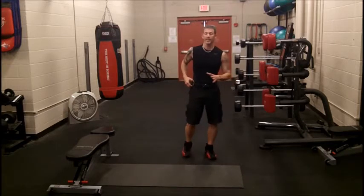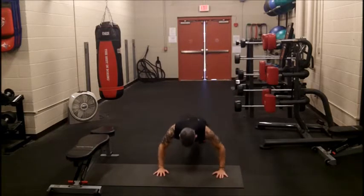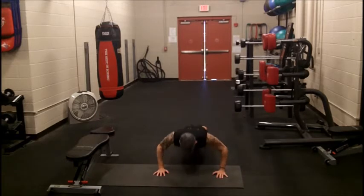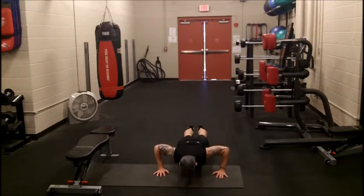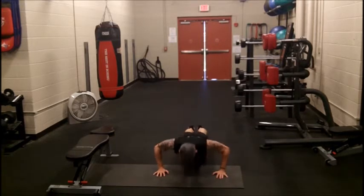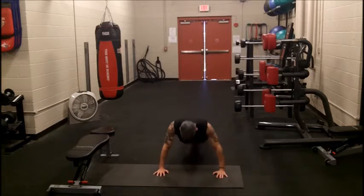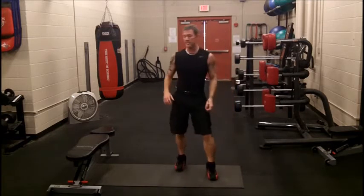We're going to start with basic push-ups. If you can't do regular push-ups, do them on your knees. Alright, there's your 45 seconds, 15 seconds off.